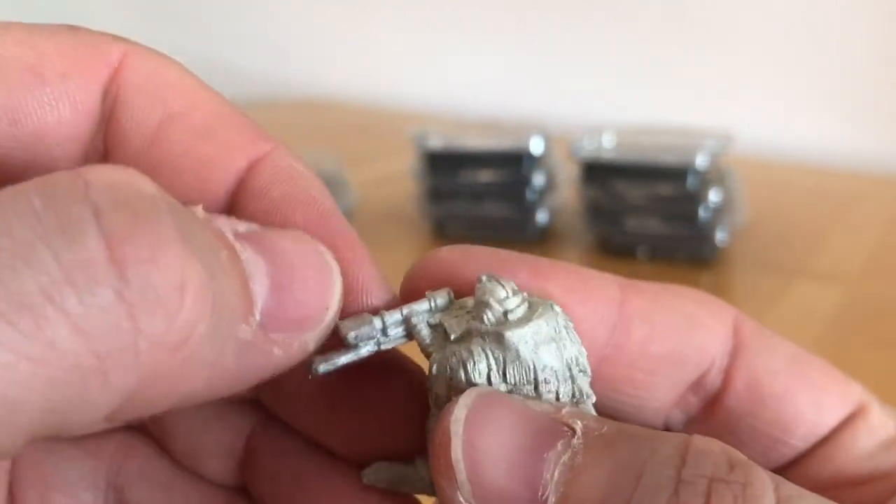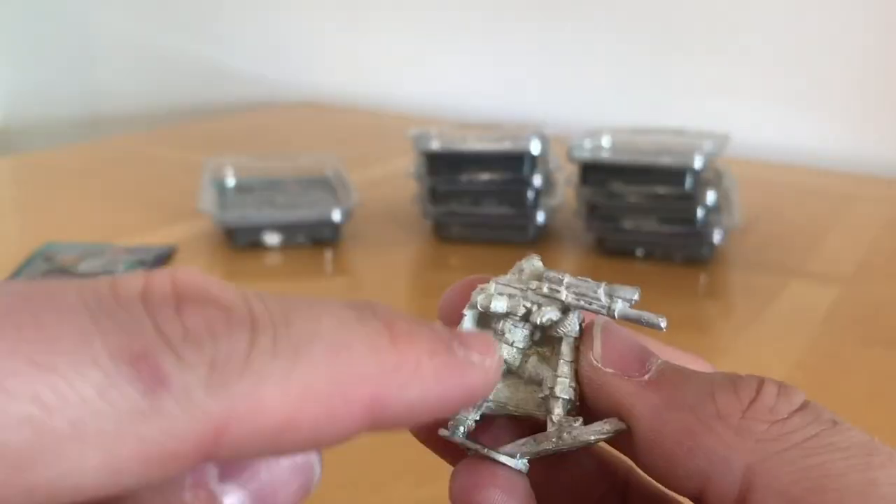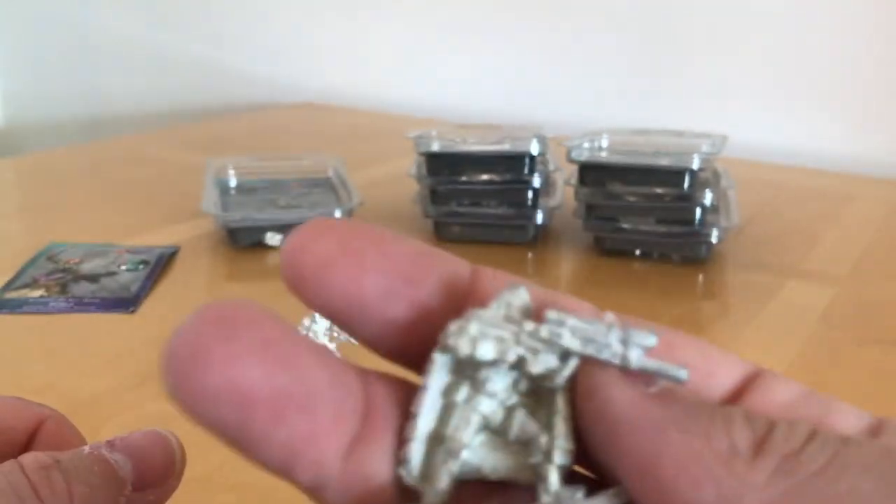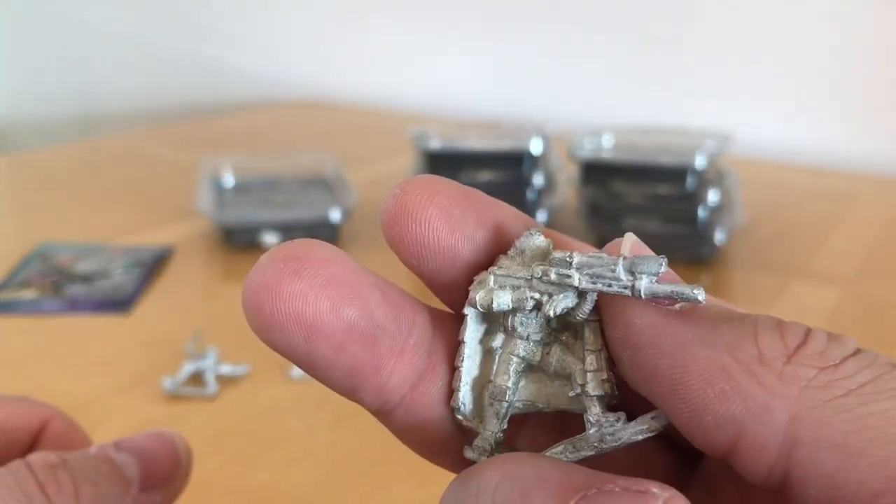Really cool model. She's got a power lead running into this enormous scope. That could equally be a male as well as a female character — there's nothing really to mark it out as being female.